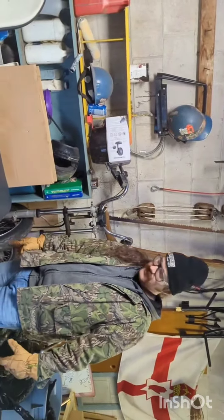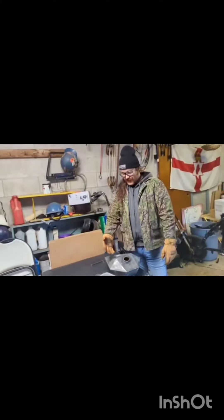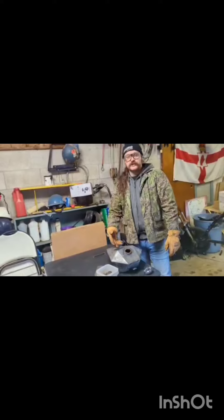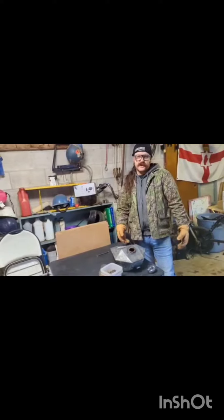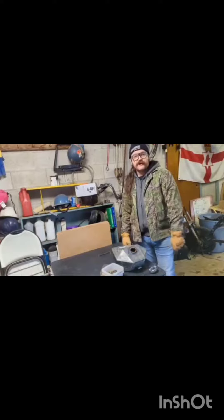Welcome back to Chopper Sciences. Today we're going to clean a gas tank. You're going to put a bunch of old nuts and bolts, nails, whatever in there. I also put some vinegar in, and the next step is to shake the fuck out of it.